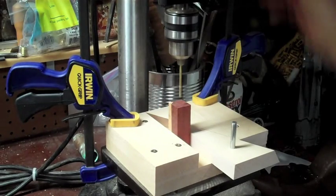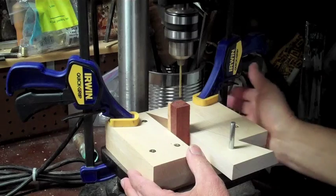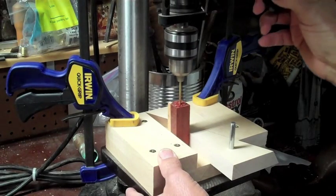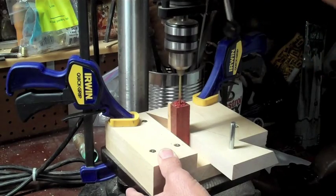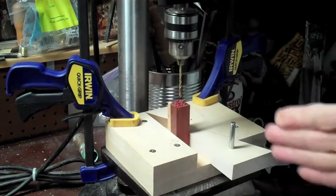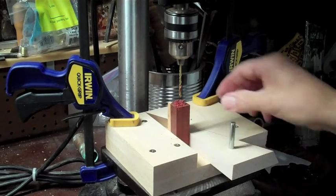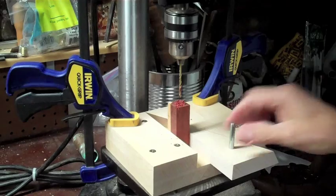I'll turn on my power, get it right center, and come down. What's kind of nice is you can drill multiple holes in the same spot on a lot of pieces of wood by just making a mark here and sliding it into that mark each time.